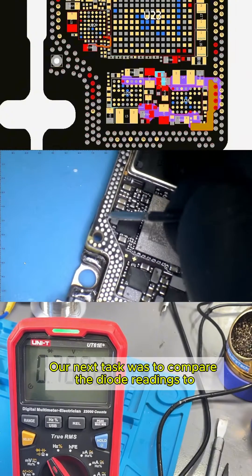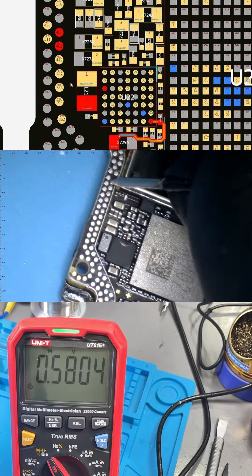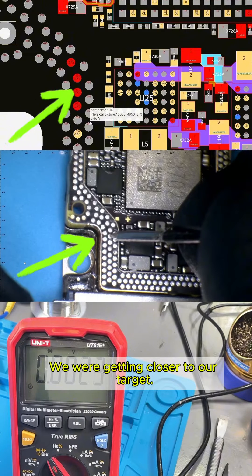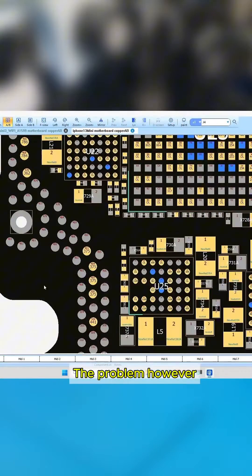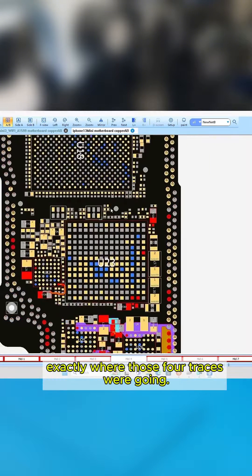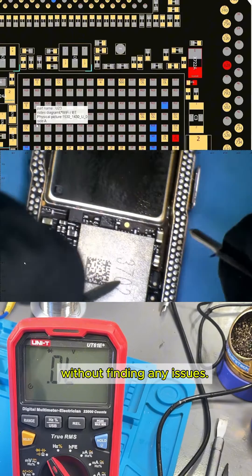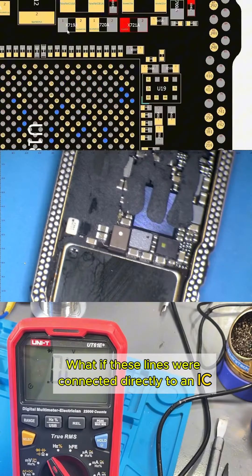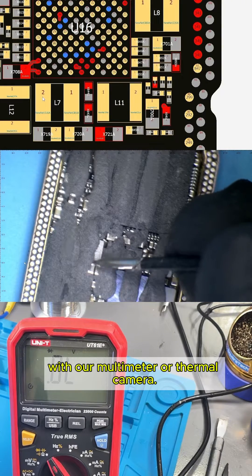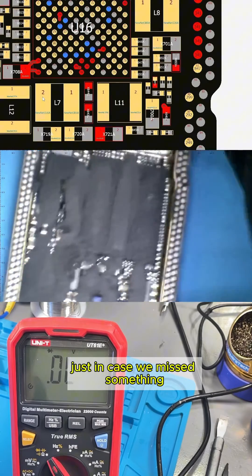Our next task was to compare the diode readings to the ones in the software. We discovered that four traces connected to the primary line were shorted to ground — we were getting closer to our target. The problem, however, was that the software highlighted everything connected to the main line but didn't show us exactly where those four traces were going. We had already tested most of the components on the lower layer without finding any issues. What if these lines were connected directly to an IC (integrated circuit) or another area where we couldn't test with our multimeter or thermal camera? We tested for shorts one last time, just in case we missed something, but still found nothing.